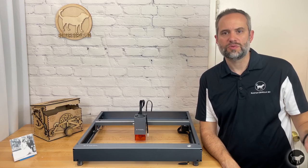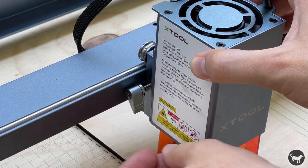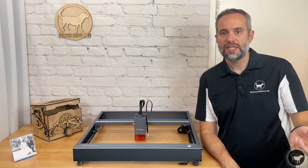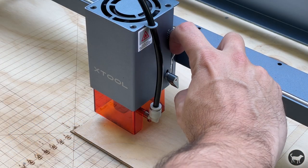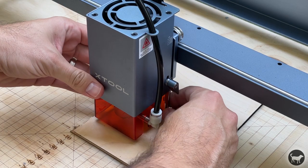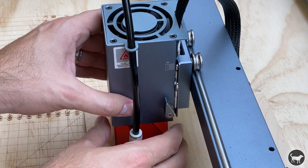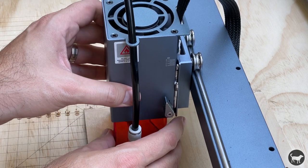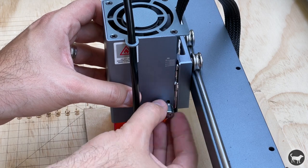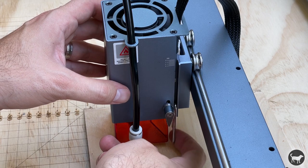On one side of the laser module, they upgraded the screw with a nice lever for tightening the laser height in place. On the other side, we still have the fixed focus lever that you just pull down to find the proper height for the fixed focus laser. Now there is a new feature where you can adjust the height of the focus lever to account for different depths you are trying to cut at. For engraving, you just always set this to zero, but if you're trying to cut deeper, you could move the level adjuster up, which will in turn move the nozzle down closer to the surface.